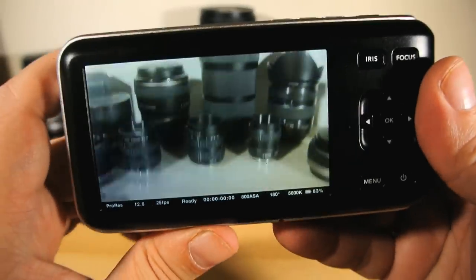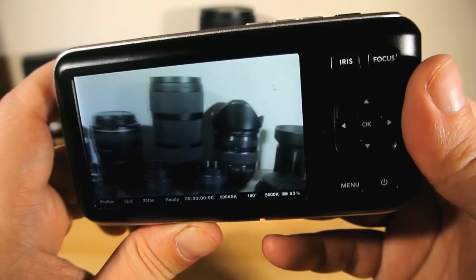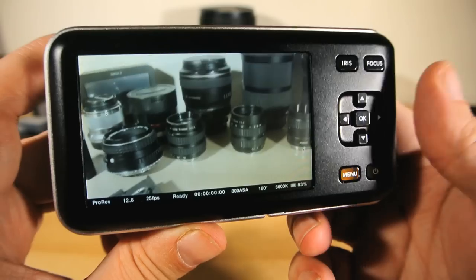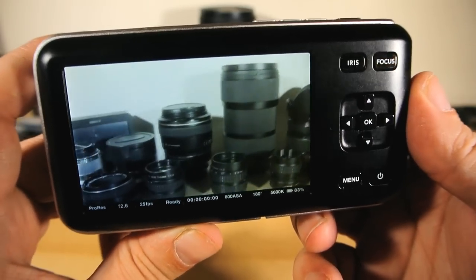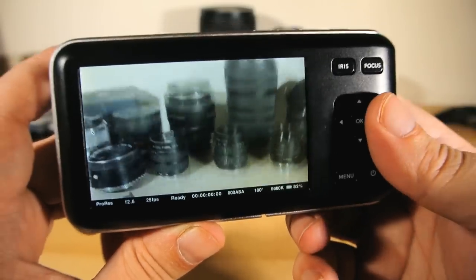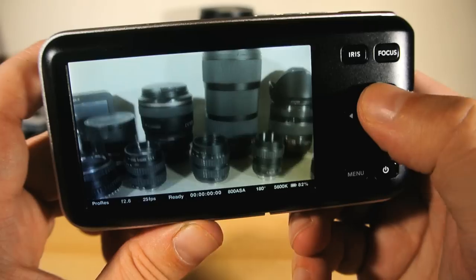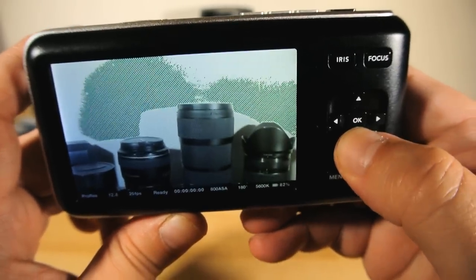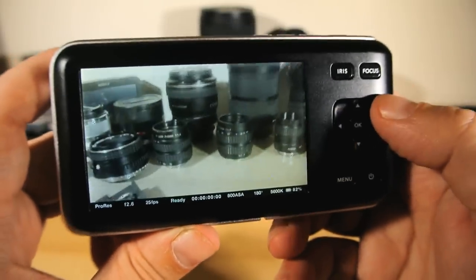And what you see on the screen is vastly inferior to what you'll get in the file. The dynamic range that the screen shows you isn't even close to what's being recorded, especially when it comes to how much detail you're seeing in the shadows. So the screen is good for settings, framing, highlight exposure, and focus — but in general it's far from being a good display, especially for a device of this kind aimed at professionals.